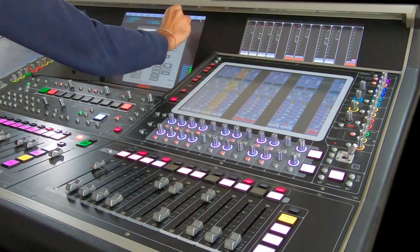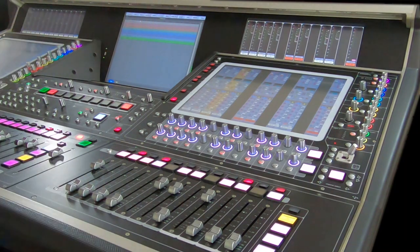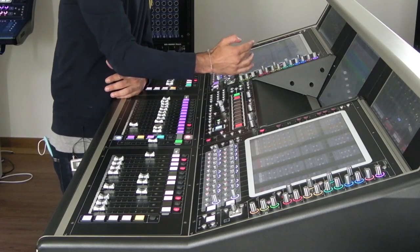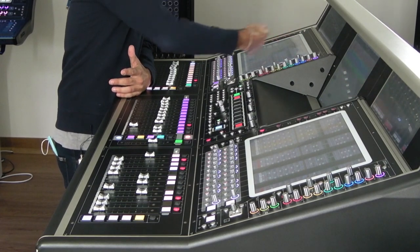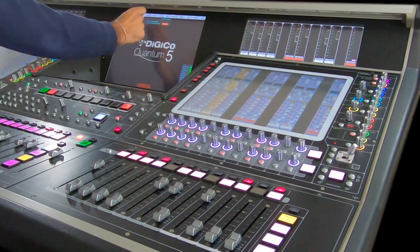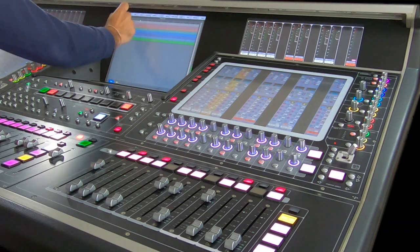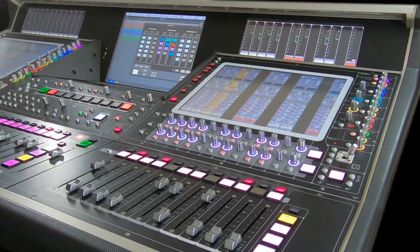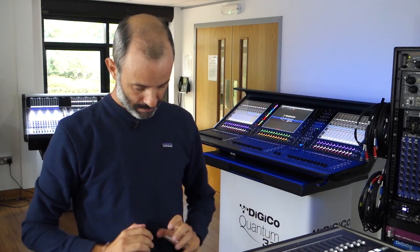What I like to do is go on a channel, label it from the top, then do the same with the patching. Another way, which is quite easy, is going on the layout page, channel list — here you get all the input channels, aux outputs, and group outputs. Once I've labelled and patched everything, I'm good to go with the fader banks layout, which is one of the most important things for me in setting up my workflow in the smoothest way possible.